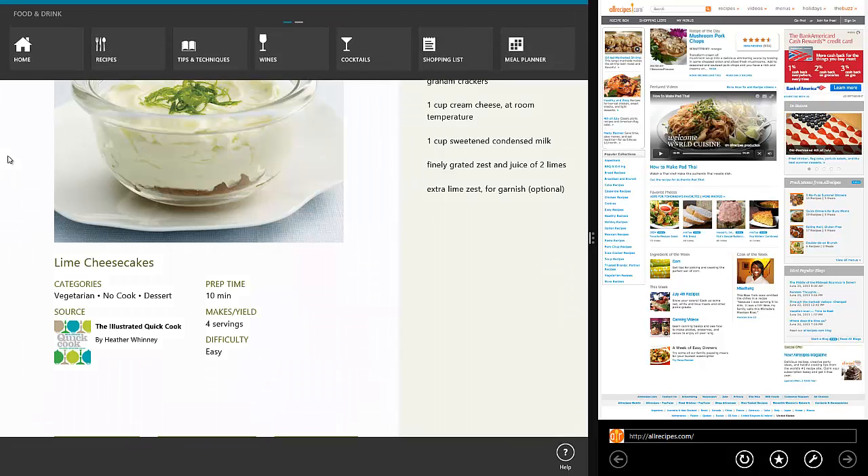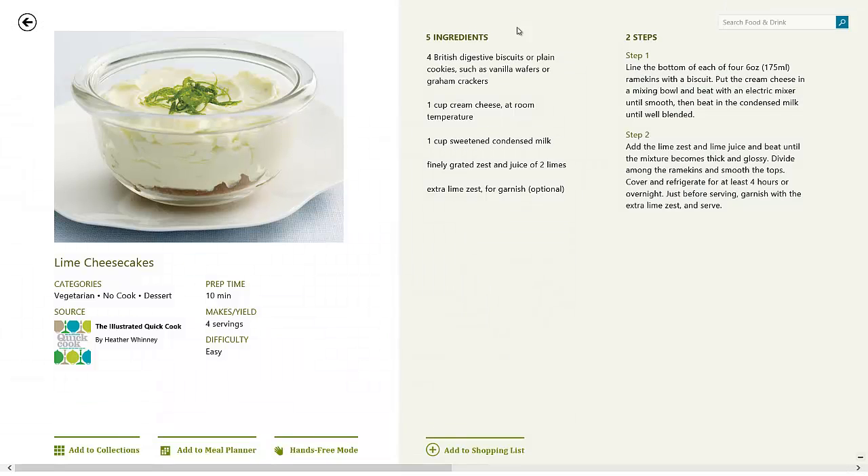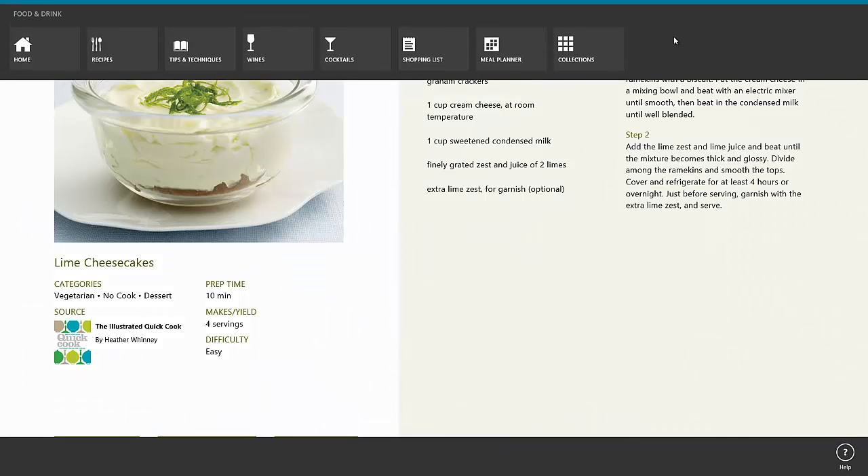We can go back to the home screen. Let's right-click and see the options. This is the usual layout for the Bing applications on Windows 8 — it has this menu on top and you can scroll through and see different options. You can swipe down from the top and get this menu here, or just right-click to get the menu. You can go back home, click on recipes, hit tips and techniques, wines, cocktails, shopping list.